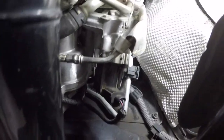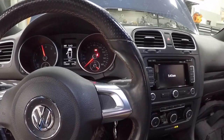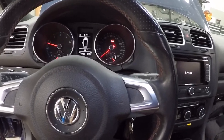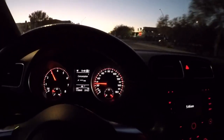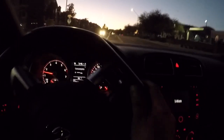It's installed and in there. We'll see if it holds any boost. Yeah, it's making some noise — a little bit of a whoosh noise, more of a blow-off sound for these cars.